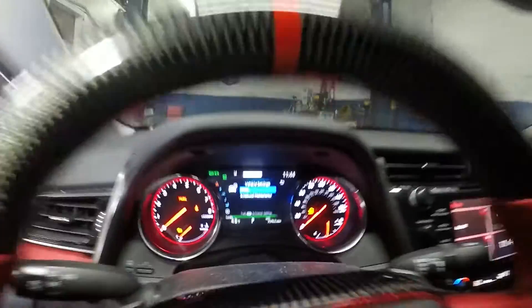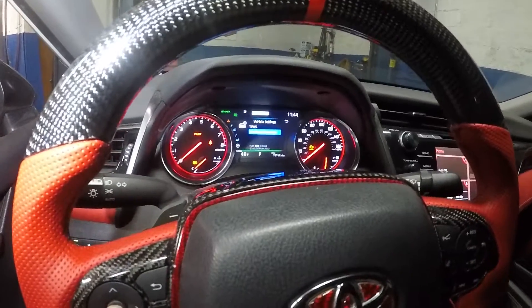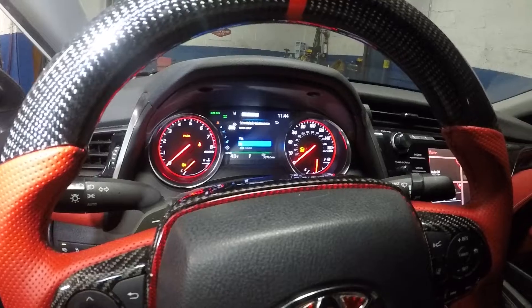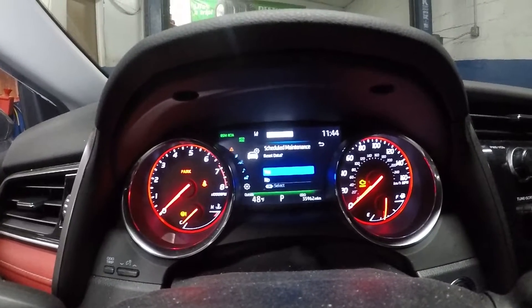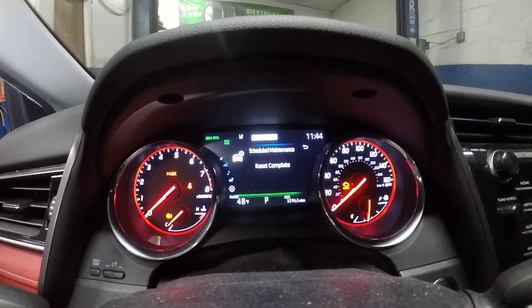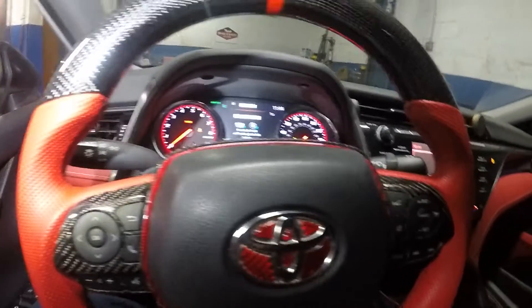Scroll down and it's gonna open up just like that. You'll see 'Schedule of Maintenance' — it says push OK to reset schedule. It's gonna ask you yes or no. Select yes, press OK, and it will say 'schedule has been completed' and 'reset completed.' That's it.